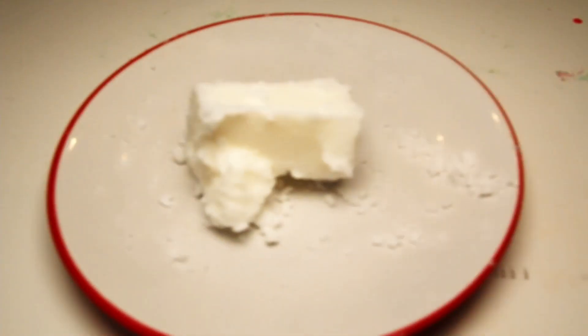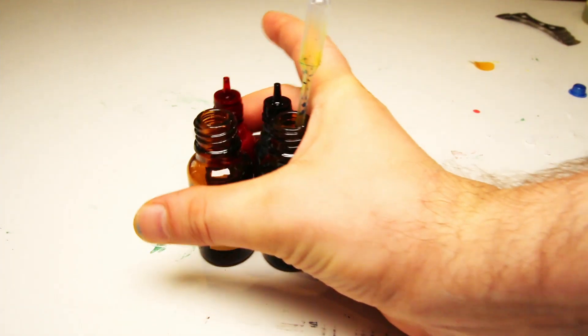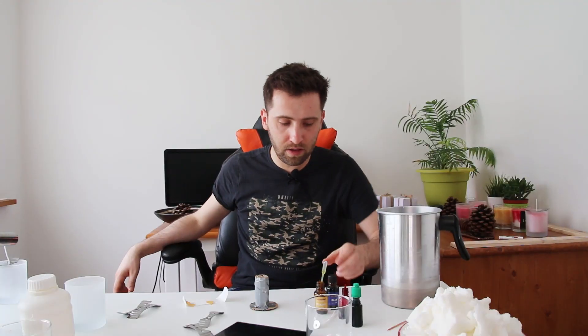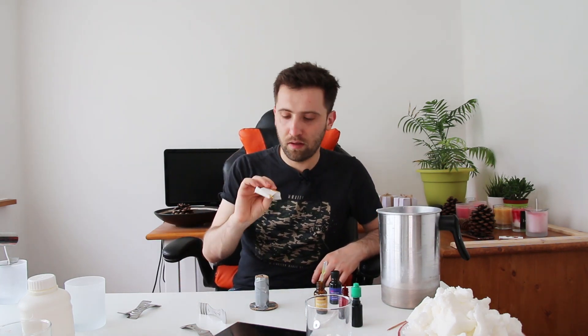What we're gonna need to complete our mission successfully today is no different than what we need to make any other scented candle. We're gonna need wax — in my case it is parasoy wax. We need a pouring pitcher to melt our wax and pour it into a container. Then we need a container, dice. I have four dice: green, red, yellow and blue.